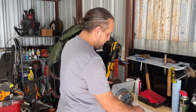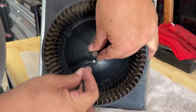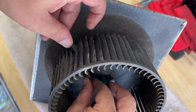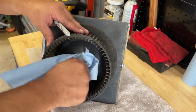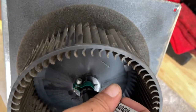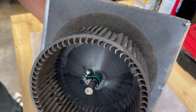We pulled the motor out - wasn't too hard at all. What we're going to do now is remove this squirrel cage. There's a little hole right here in it - you can just spin it out. Before I remove it, I'm going to mark where this shroud is on here, just to remember it's to the front of my line. That way I can align the squirrel cage properly so it blows well.